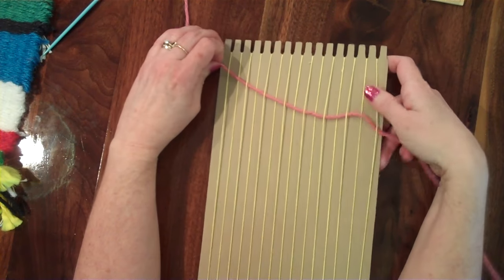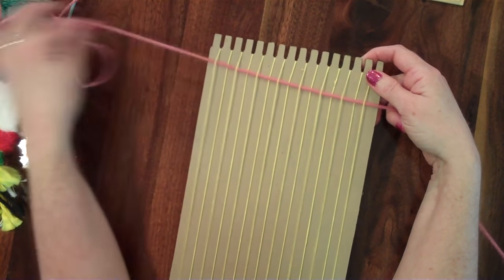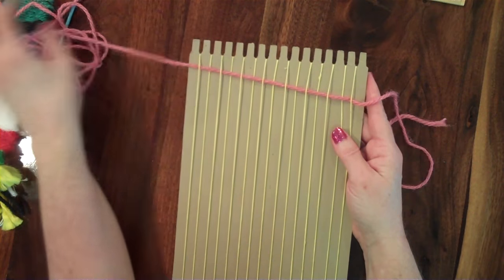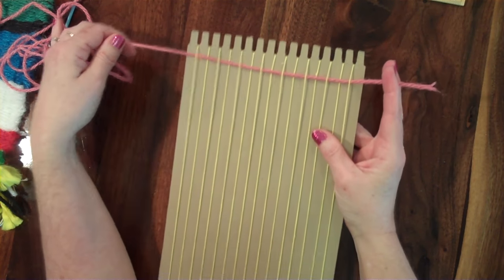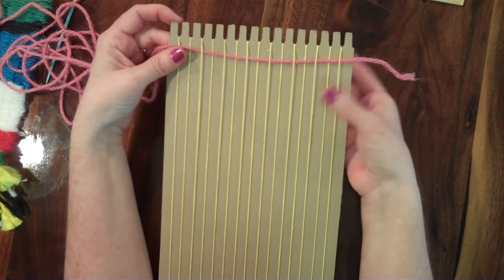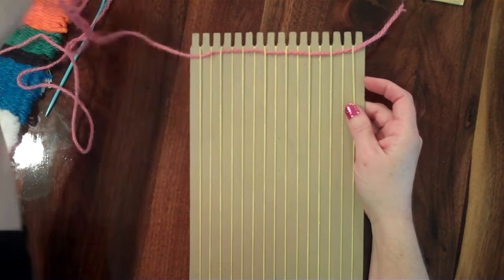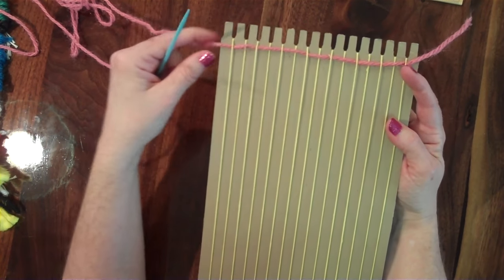Pull through, and be careful — if you get in too much of a hurry, sometimes you don't pay attention and end up pulling it all the way back through and have to start over. What you want is just a couple of inches — I call that a tail — sticking out. Push this up as far as it will go. That's really important.